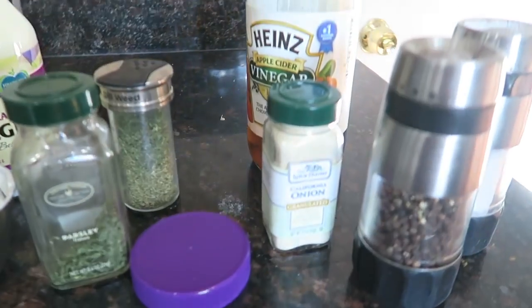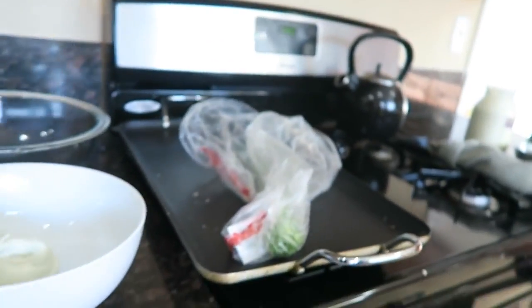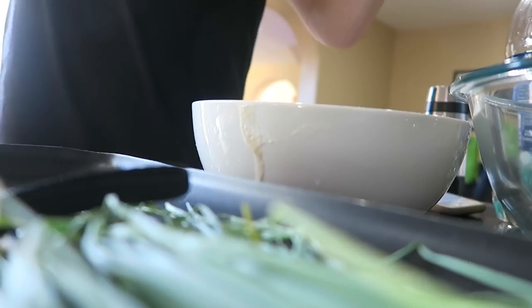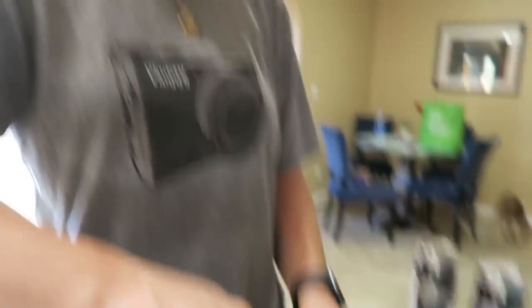While we wait for that to be in there for 25 minutes, we'll make the wing sauce and the dipping sauce. For the dipping sauce we're gonna need a cup of veganaise or mayonnaise, parsley, apple cider vinegar, onion, dill, salt, pepper, and chives. I'll cut up the chives and Jenna will start working on the dip. This is supposed to be like a pseudo ranch dipping sauce.